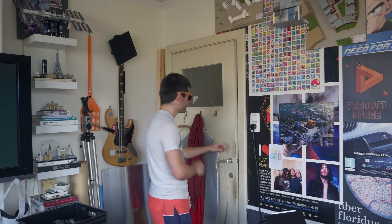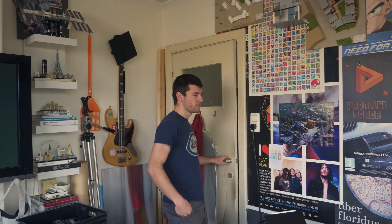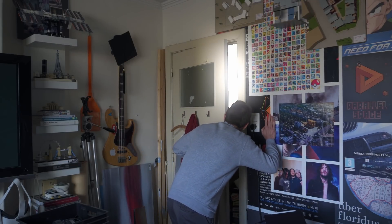4 to 6 days later. Alright, it should be done any minute now. Just a little bit. 4 to 6 more days later. A little bit more... 1 semester later. Oh! My parts are finally here!